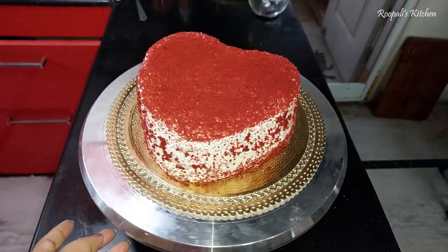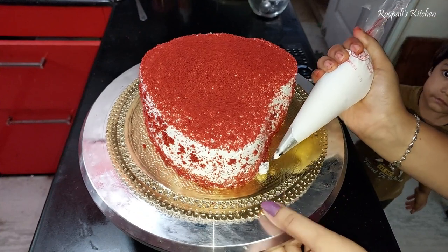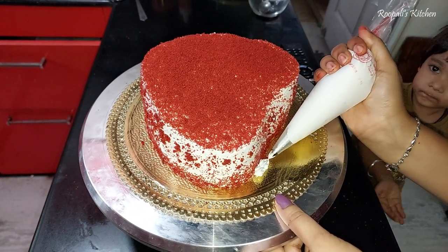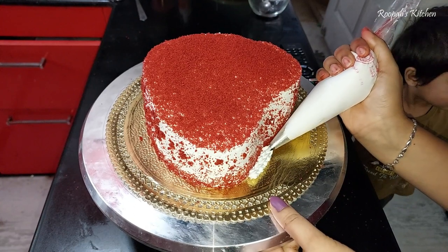So I will make it look good. I put cream on the side too. Now using the most small star nozzle, which makes it look very good — it is my favorite nozzle.